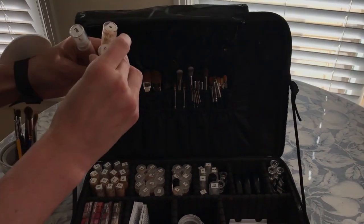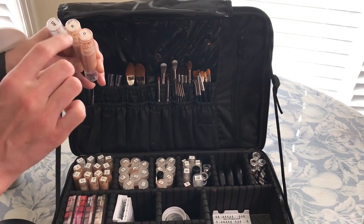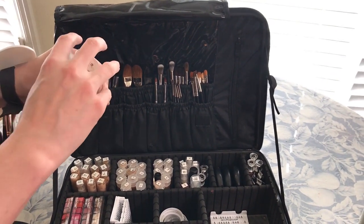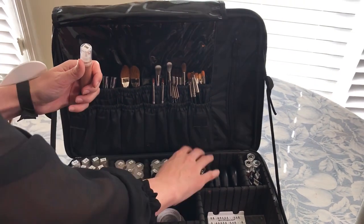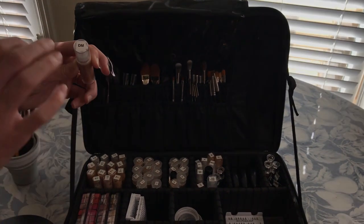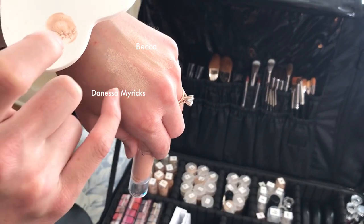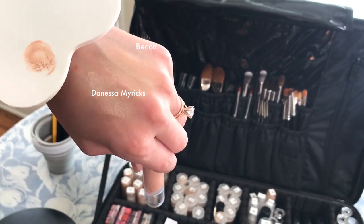These two are the brand Becca. This is the Moonstone, this is the Opal. I use Opal on medium skin and Moonstone on fair skin depending on the tone. This one is a newbie to my kit — it is Hyper Glow, and it is on another level. I do not use the Danessa Myricks quite as often as the Becca products. The Danessa has more glitter and the Becca is just more sheen.